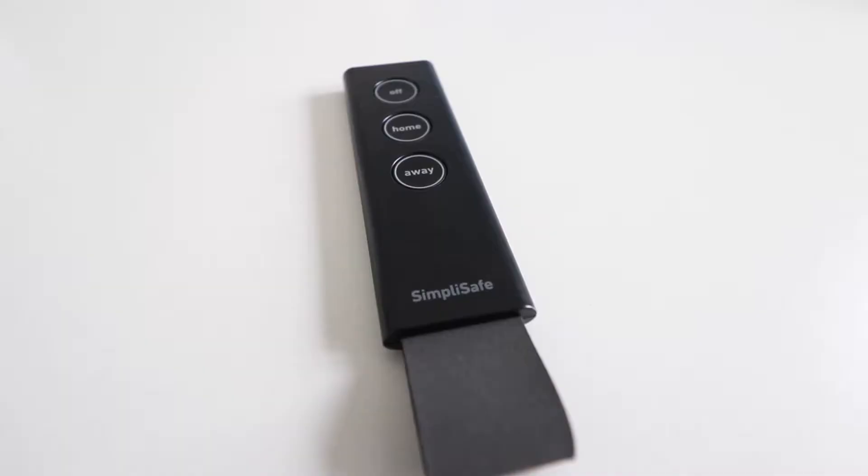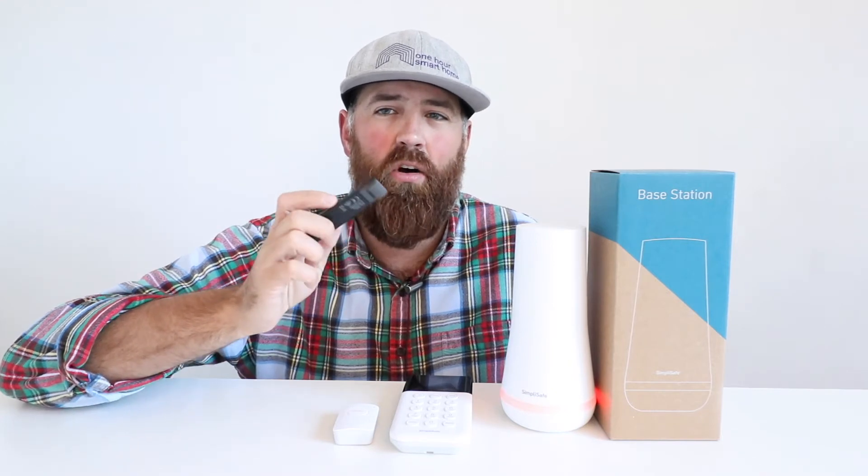Another alternative to the SimpliSafe panic button is the SimpliSafe key fob. With the SimpliSafe key fob, you can arm the system in home mode or away mode, or turn off the system, and it fits right on a keychain-size remote so you can take this with you to easily arm or disarm the system when you leave your house. It also has a panic button built into the top, and if you hold this down for just a moment, it will set off the SimpliSafe alarm just like the SimpliSafe panic button.